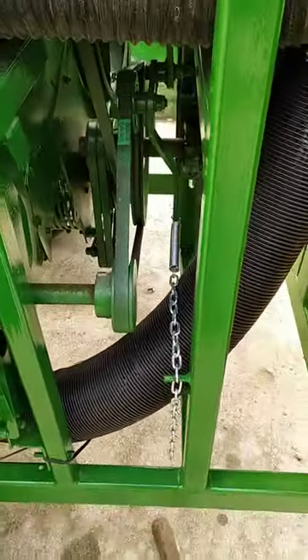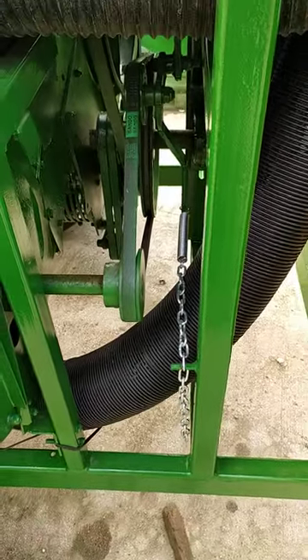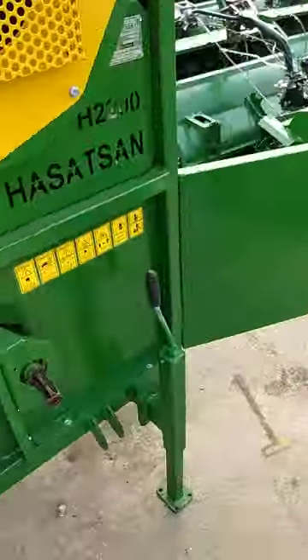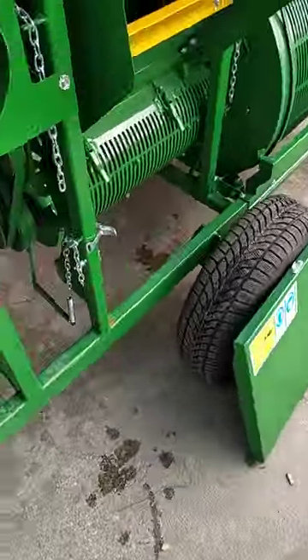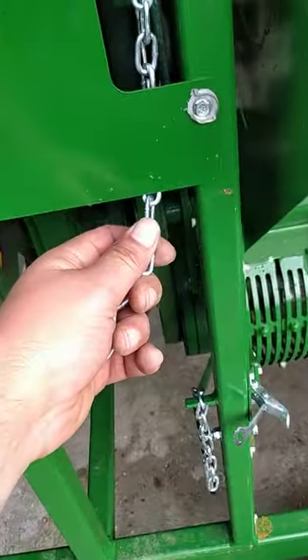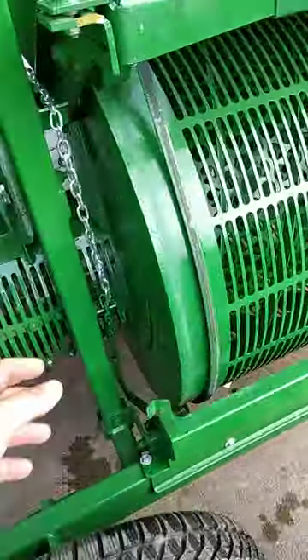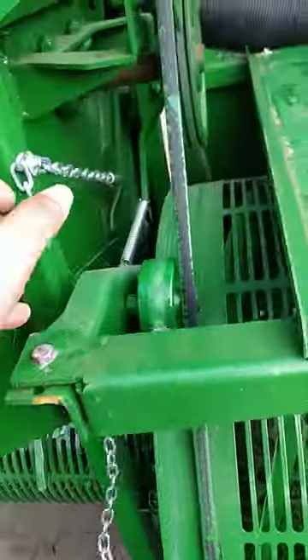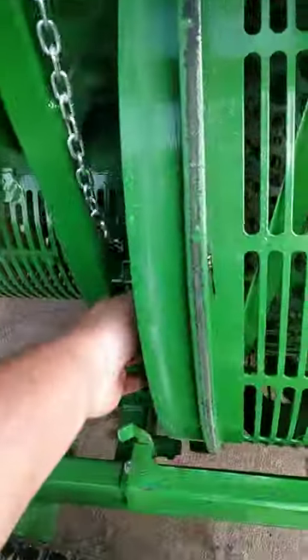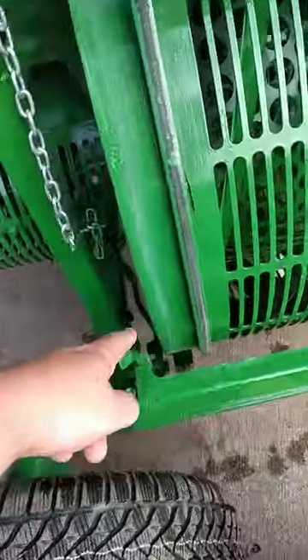There are five of them in the machine. This is one, there's two, there's three, there's four, and there's five. There's also one more here for the last one on the top of it.